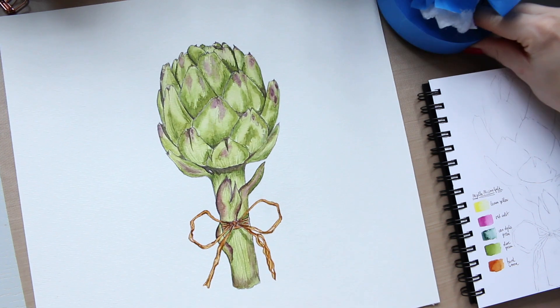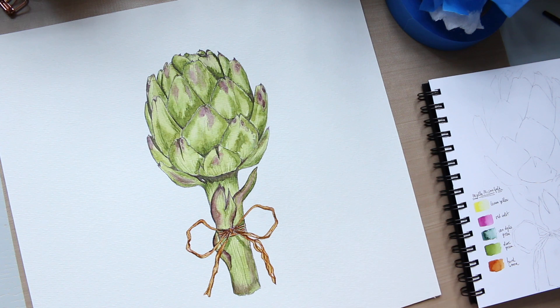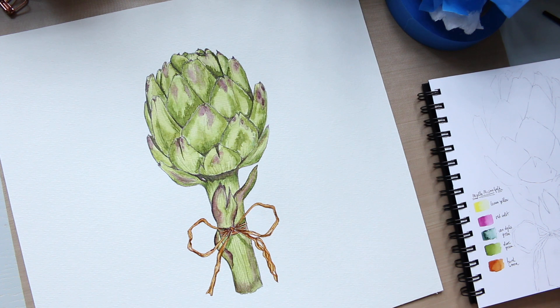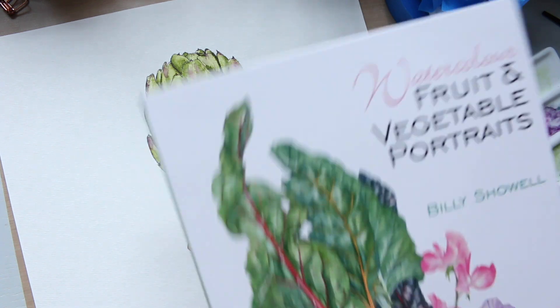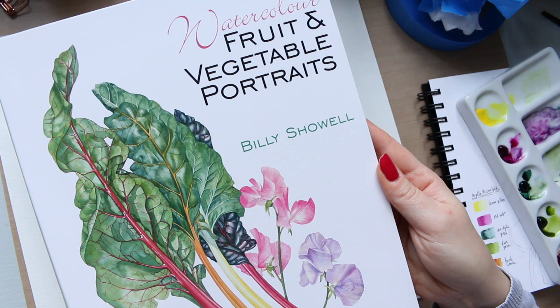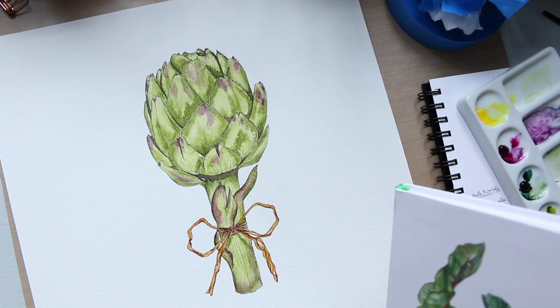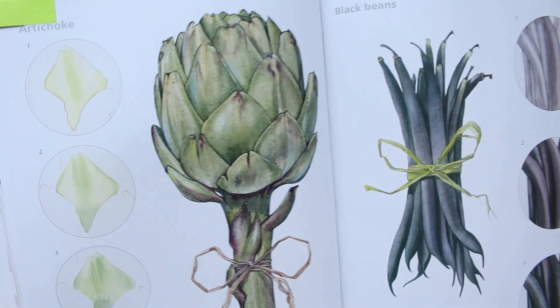Once I re-frame it, it's not going to come out anymore, so I decided to quickly make this video. Let me start by showing you the book I used — Billy Shoal's Fruit and Vegetable Portraits. I'll quickly show you the illustration I was working from.